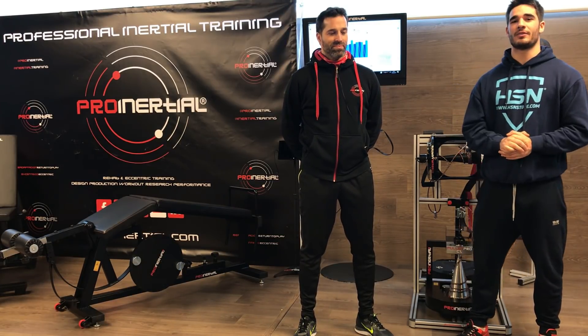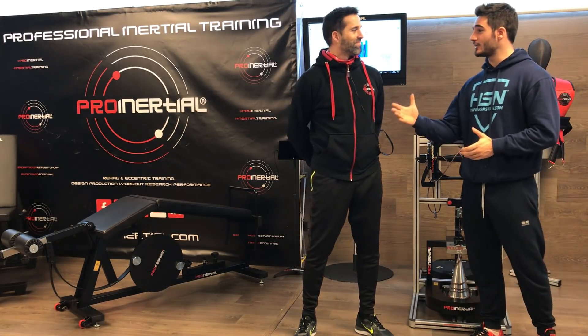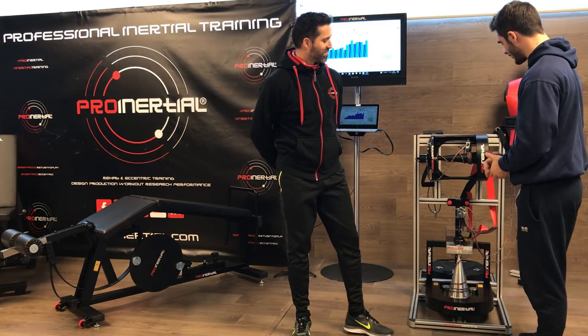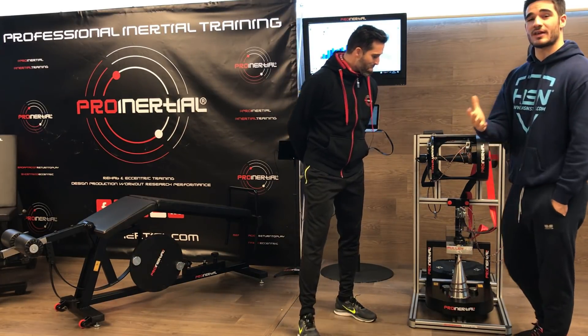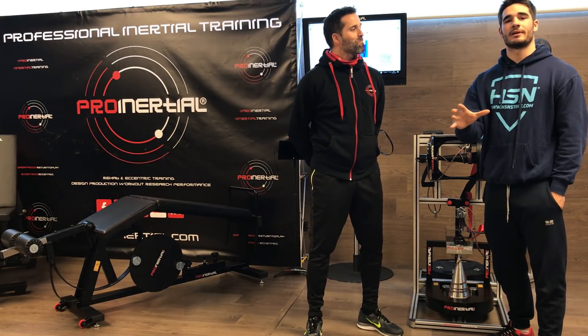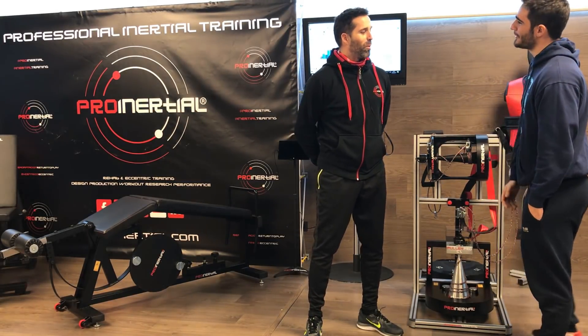Son unos cracks en potencia, y queremos que sean ellos los que os expliquen de primera mano cómo va este tipo de entrenamiento y qué beneficios tiene. Así que le vamos a pedir a nuestro compañero que nos explique qué diferencias hay en este tipo de poleas, que se llaman poleas cónicas, con una polea completamente tradicional.